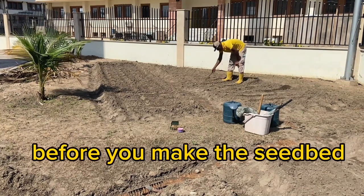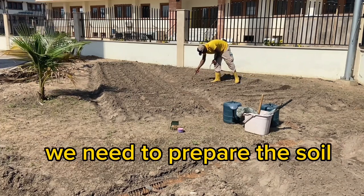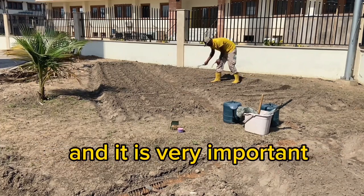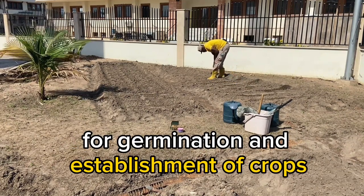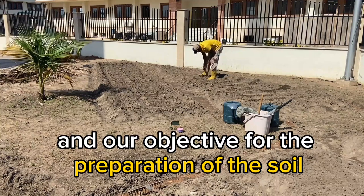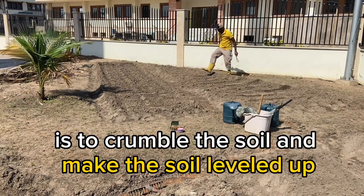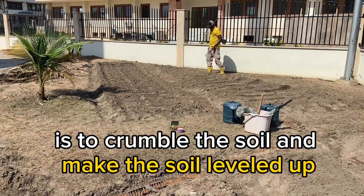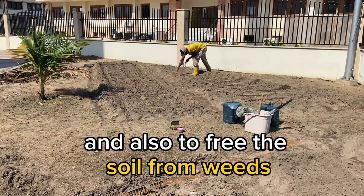Before you make the seed bed or before you nursery the seed, we need to prepare the soil. It is very important for germination and establishment of crops. Our objective for the preparation of the soil is to crumble the soil, make the soil level, and also to free the soil from weeds.